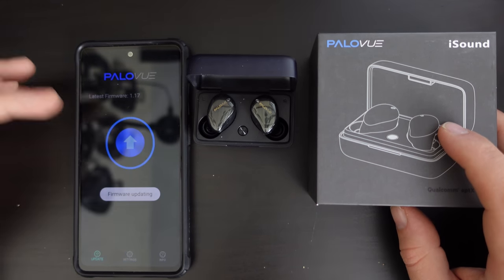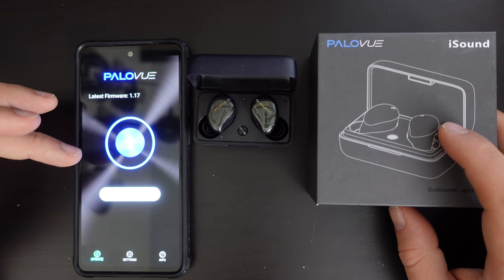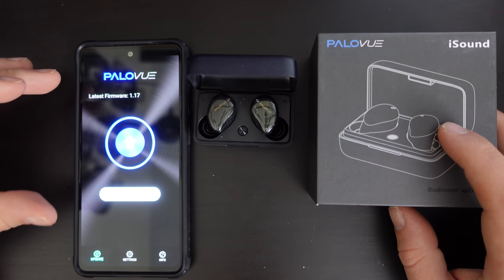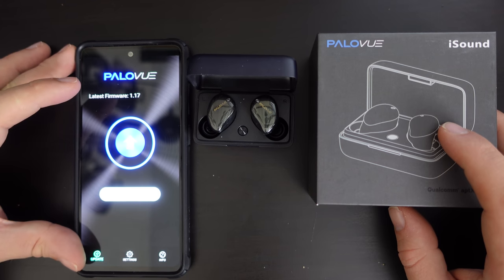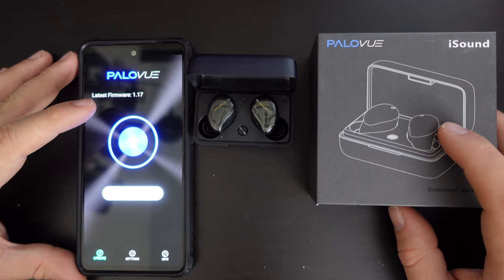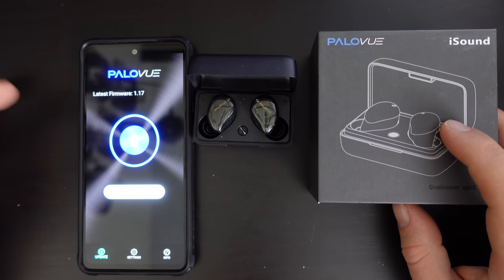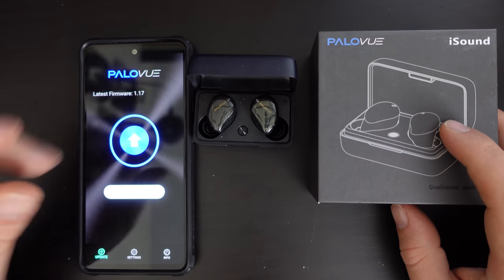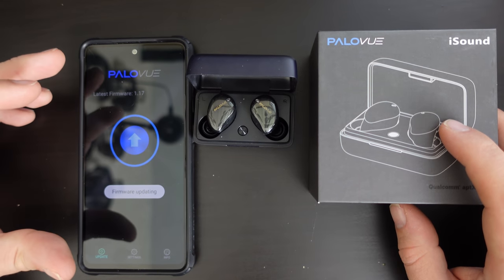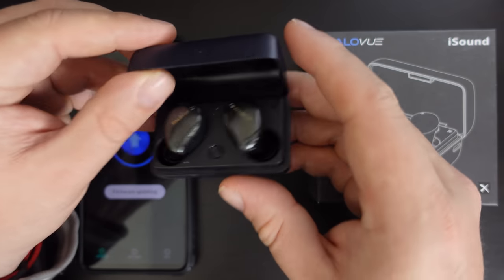So I'm just in the process of updating that firmware. It doesn't say anything about improvements to sound in the release notes, but what it does say is that it improves the microphone sensitivity as well as pairing reliability. This is a firmware update for the earbuds, which is something you seldom find in devices of this price range. So I'm really quite impressed.